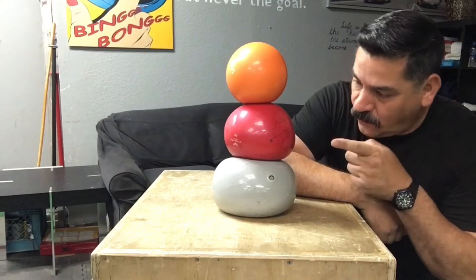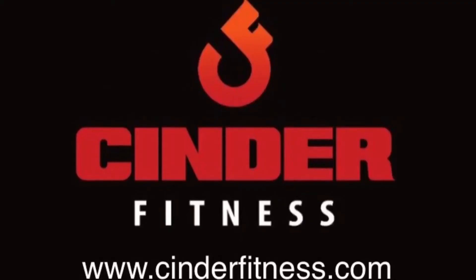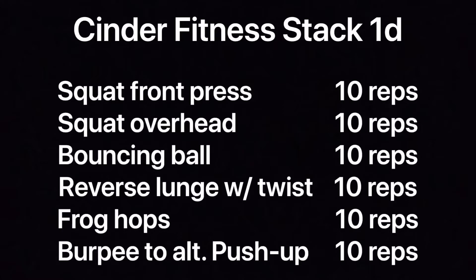Welcome back to the channel, guys. We have a stack workout today using a medicine ball. This is Mark with Cinder Fitness. We have a Stack 1D workout using a medicine ball. I have an eight-pound medicine ball here. If you stay and watch to the end, I'm going to show you how you can make your own so you can get this workout in. All right, guys, let's jump into it.